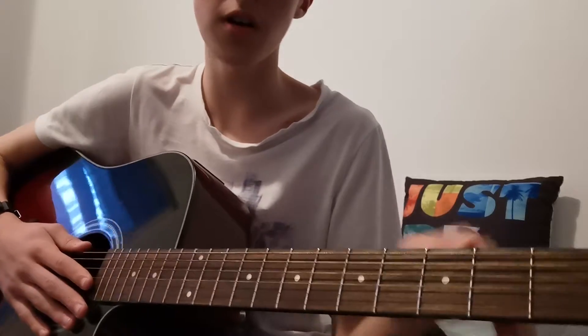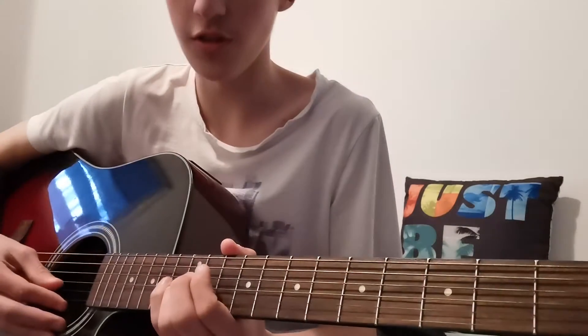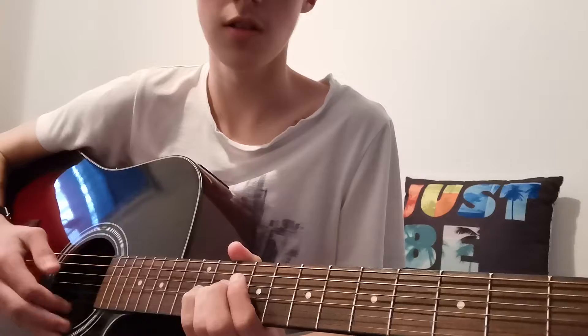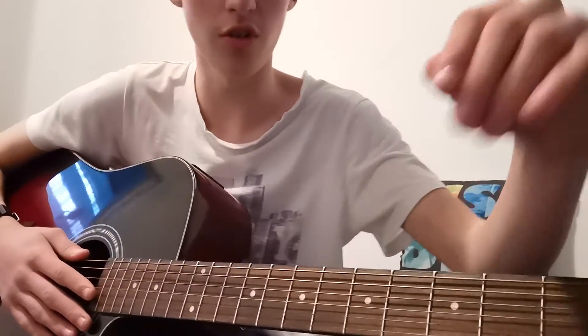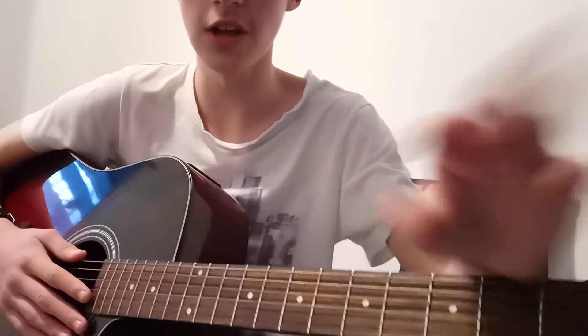So that's the first part I'll teach you, and then we'll get on to the second part, which is the other part of the song — or a different song from that game — later on in the video.